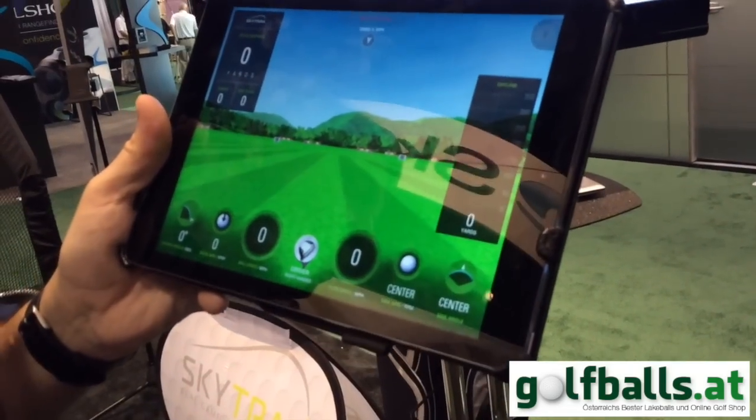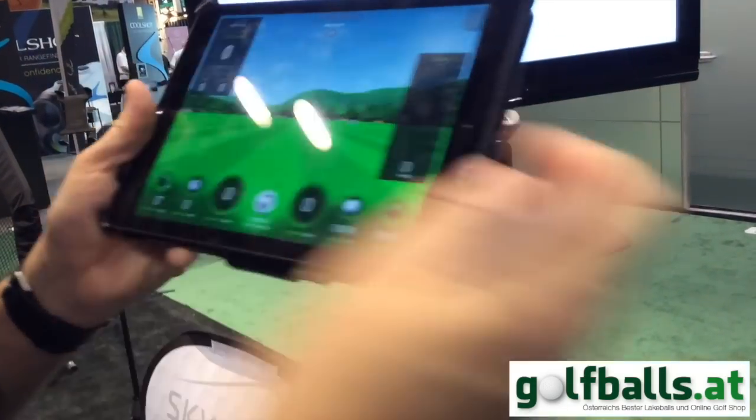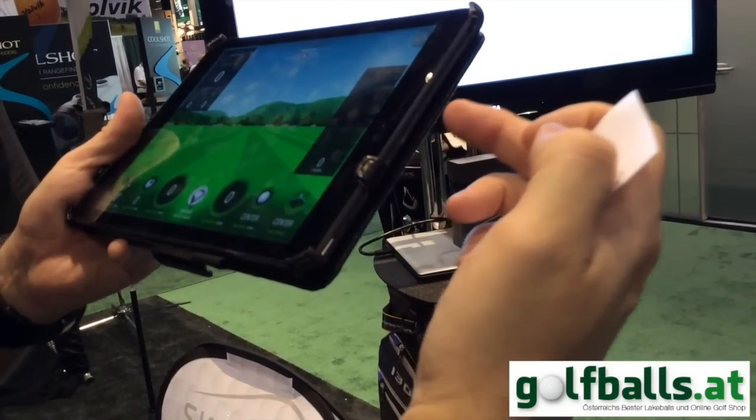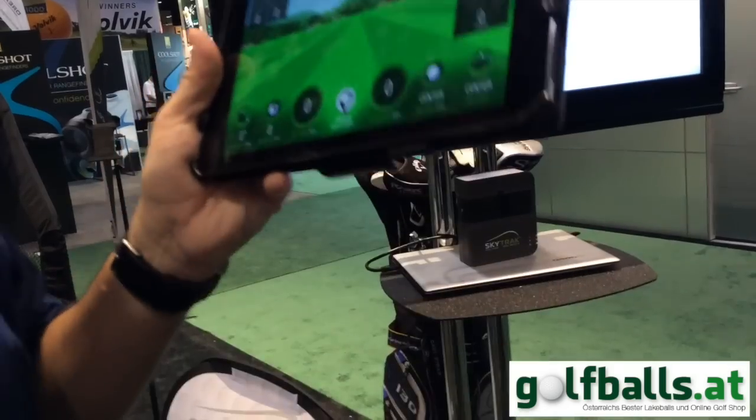Can you transfer the picture to Apple TV? Yes. Just like any other app, we support it either through a lightning to HDMI cable if you want to tether, or directly through Apple TV.